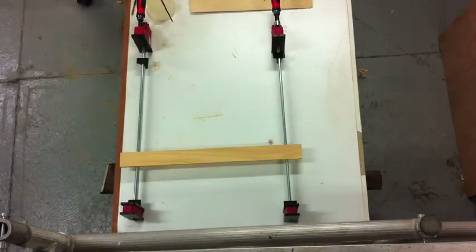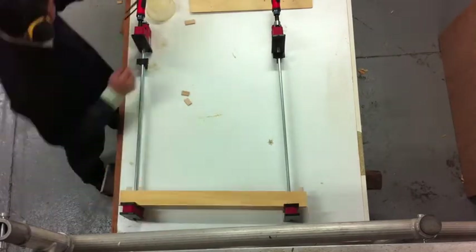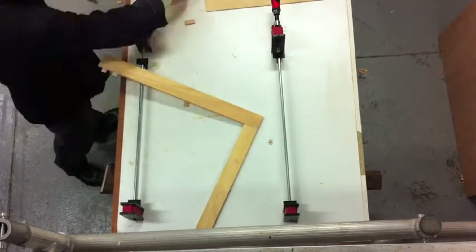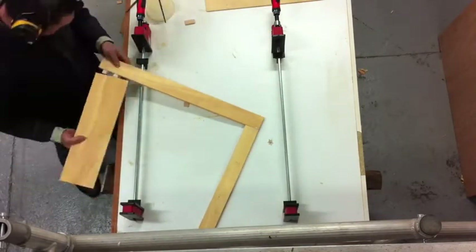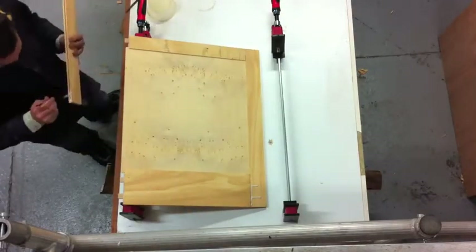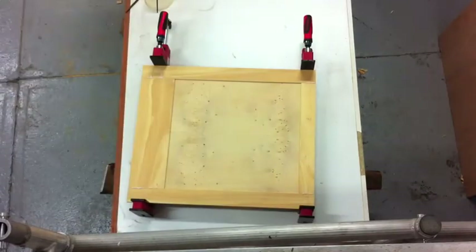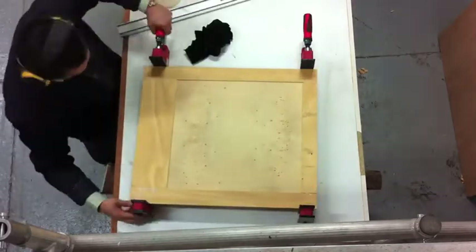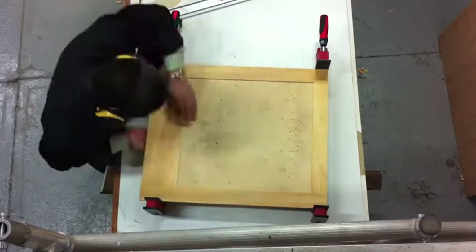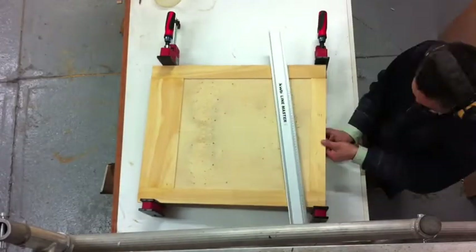Once the sanding has been done, I then glue together the back panel. Again I use Tight Bond 3 as a glue, and again the Bessy K-body clamps are an absolute joy to use. Nothing fancy for the glue up. You have to check that the panel is nice and flat once you've got the clamps tightened, otherwise you're going to have big problems in the next step. I'm checking here with a straight edge to ensure that the panel is flat.